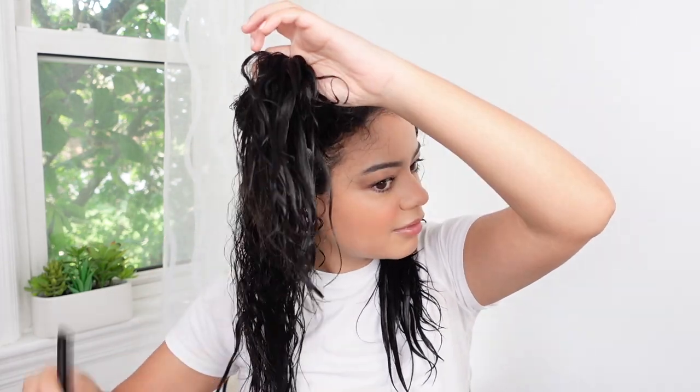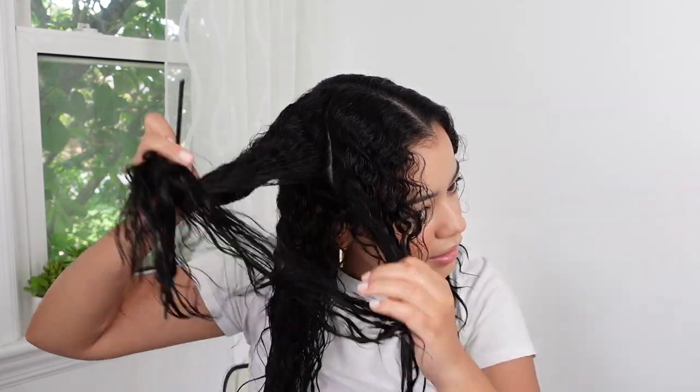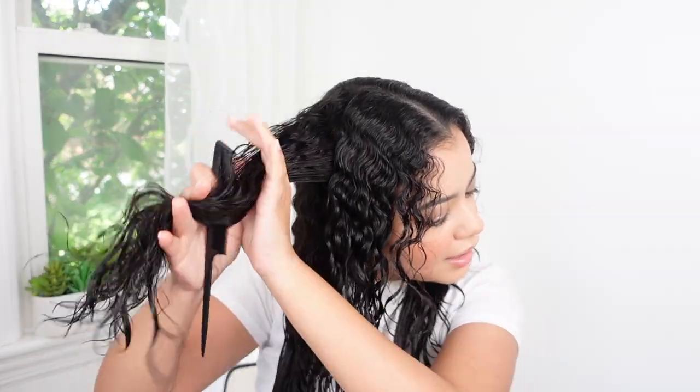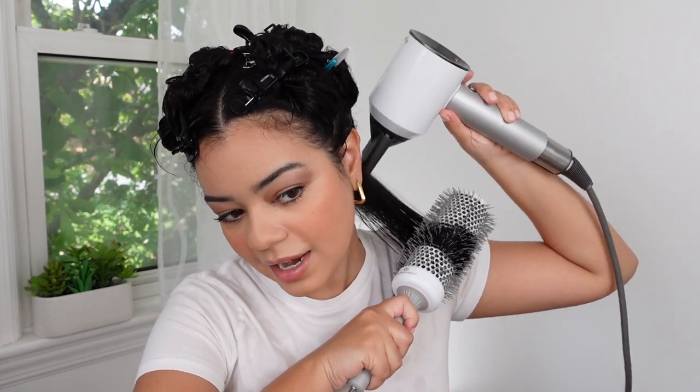So I'm just detangling my hair and parting it into about six to eight sections. I'm going to divide it first right in the middle and then up here again to make everything easier. I'm going to use my Olivia Garden round brush — the XL 55 size — this is my go-to round brush. I also got a new one for the bangs. I'm going to put this on the highest heat setting and let's get right into it.